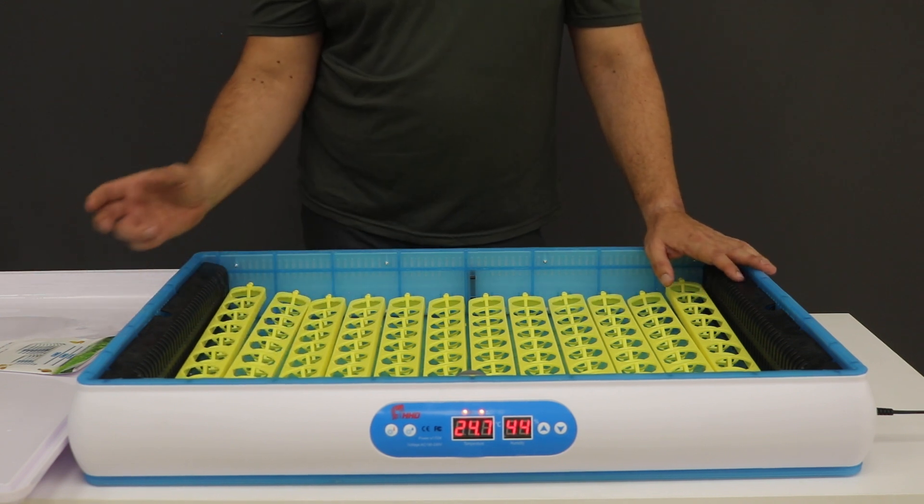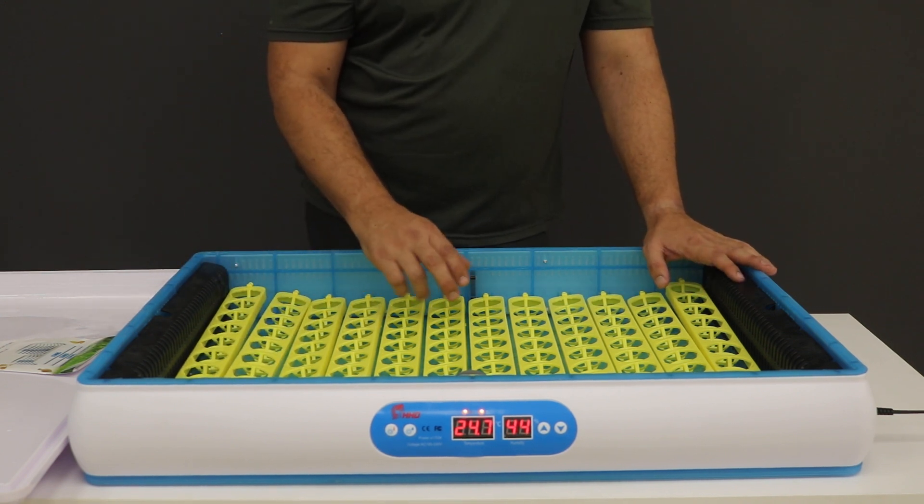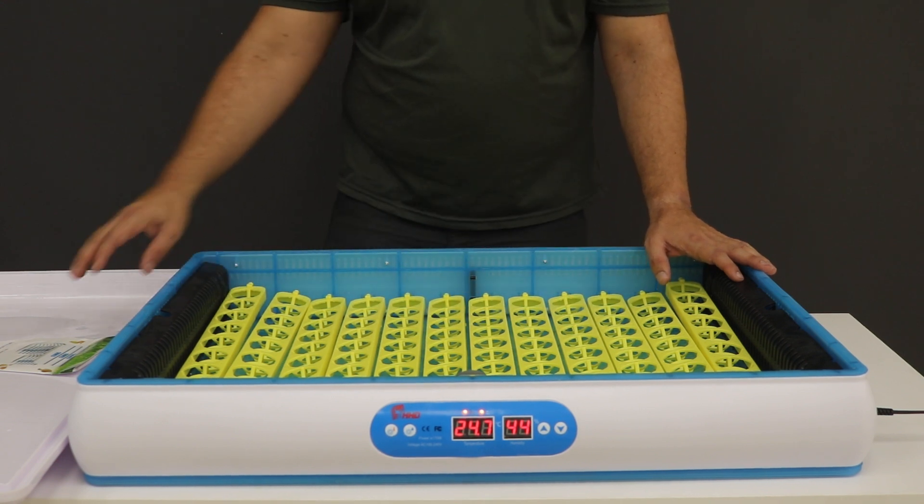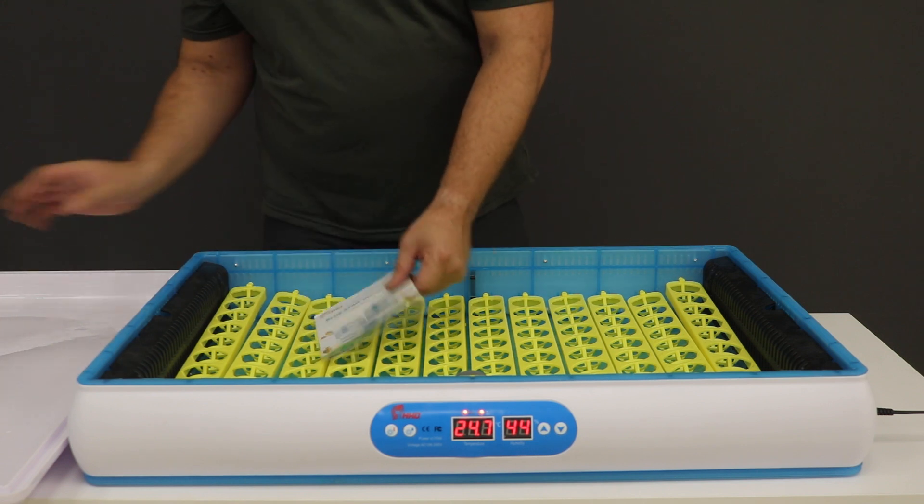On day 19, you'll remove the roller tray — just take them out, collect all of them, put them to the side, and then start putting the eggs back laying on their sides. From day 21, that's when the eggs will start hatching. So let's just close up this lid.